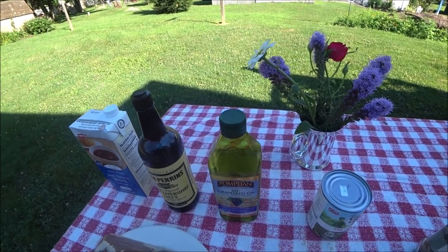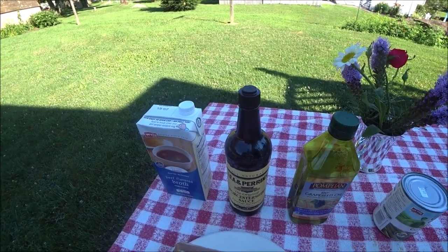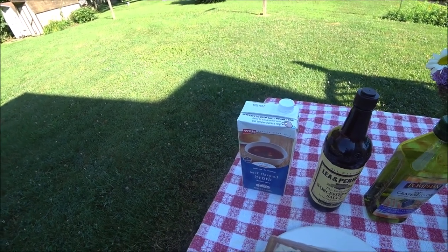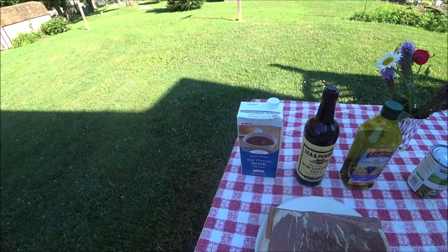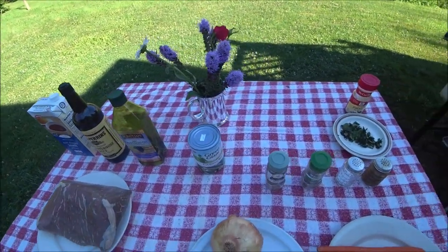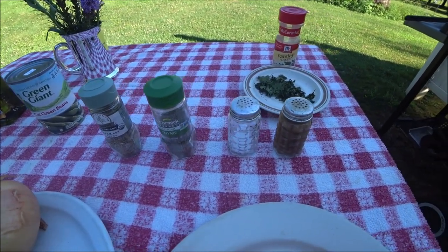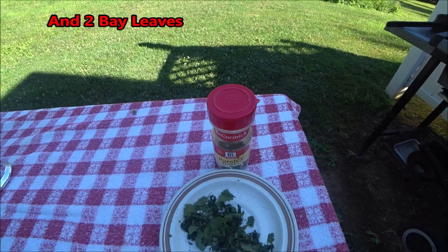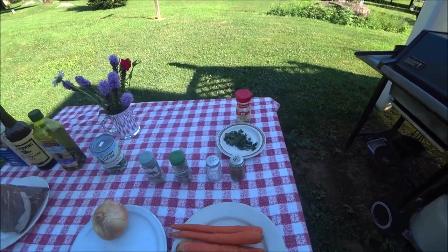I like to use grapeseed oil because it holds up well in high heat. We're going to put a little Worcestershire sauce in it, and I use beef broth. But you could substitute half-and-half beer and water, or wine and water — either a red wine or a Marsala wine, and a regular beer would work. For our seasonings we're going to have rosemary, thyme, salt, pepper, and parsley. The parsley you see there is from my garden, but you could use store-bought parsley.